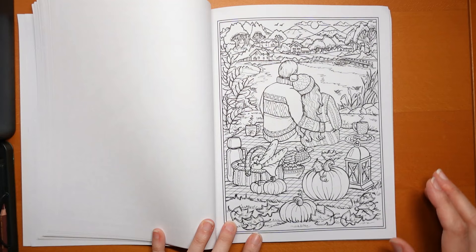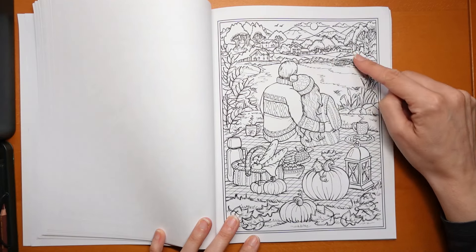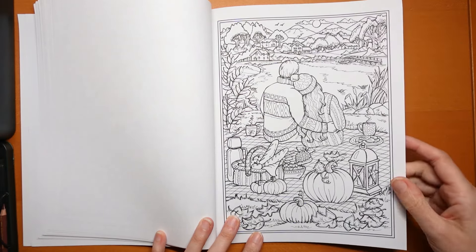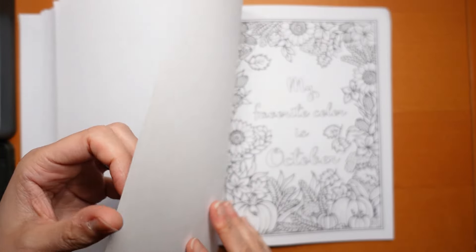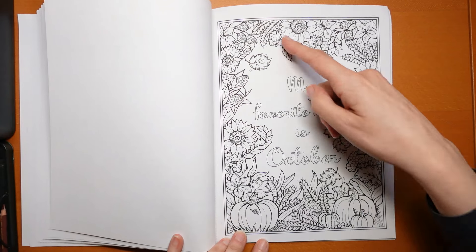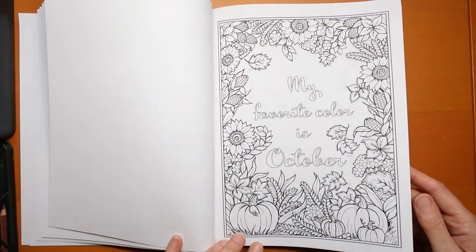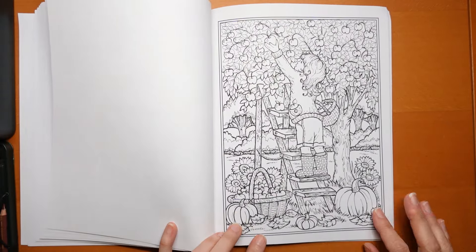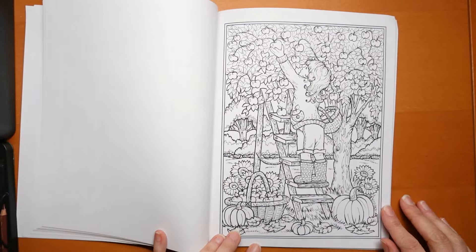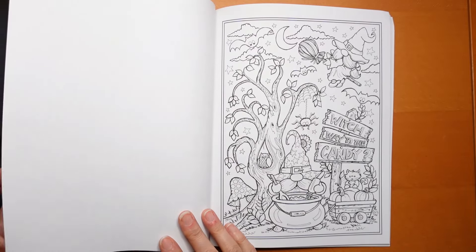Picnic time — I had a picnic today, I'll tell you about that in another video. Mountains and houses, nice woolly warm sweaters — I felt like I needed one today and it's August. 'My favourite colour is October' — that is funny. We've got a nice border of various florals and different things. And this is the apple-picking girl from the intro page — a smaller version. She's picking the apples, we've seen that one.